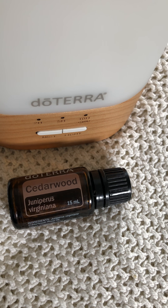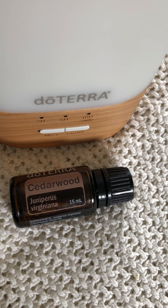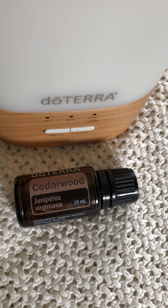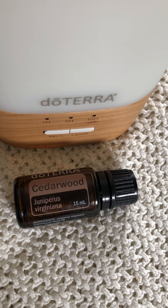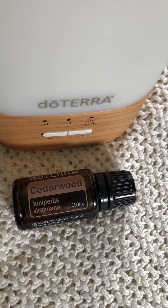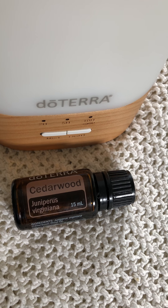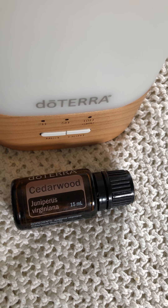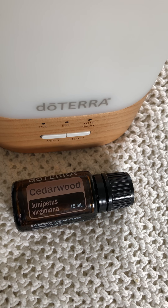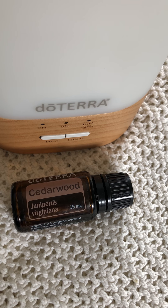Cedarwood is also a great oil to add with rosemary or lime to help you breathe more easily. If you have overactive children, you can help calm them by using cedarwood along with wild orange, lavender, and marjoram. You can put two to three drops of each in your diffuser, or make a spritz bottle to spray on their pillowcase or clothes.